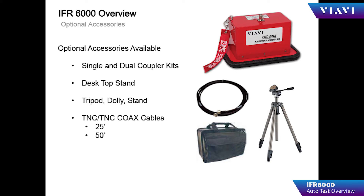Optional accessories consist of the UC584 coupler, which can be used to eliminate problems with over-the-air testing. We have single and dual versions of this particular kit, a desktop stand, tripod dolly, and various lengths of coax for testing large aircraft.